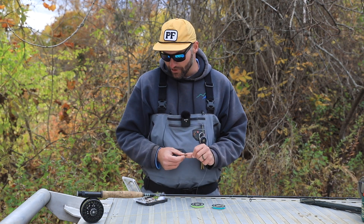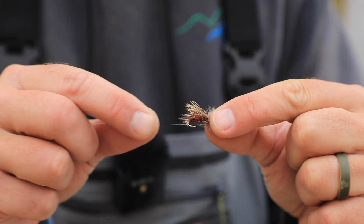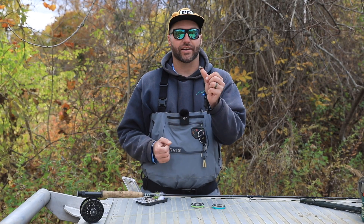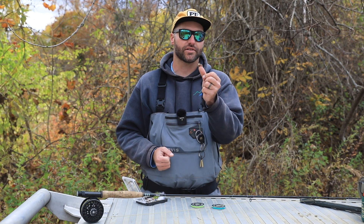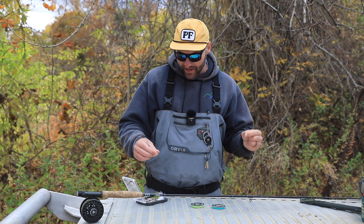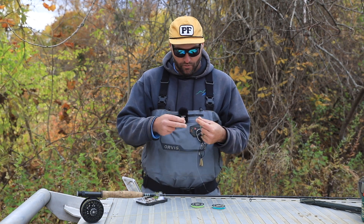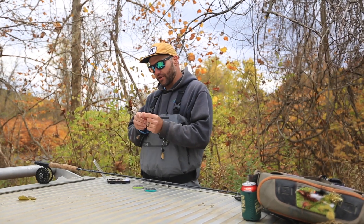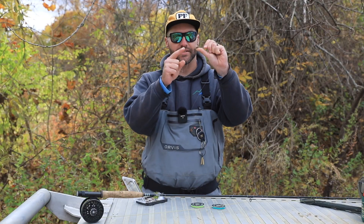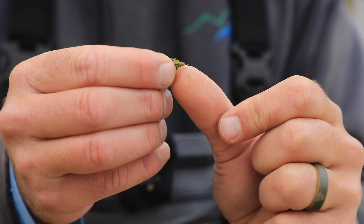Normally with a dry dropper, we're going to want a bigger dry fly up top. This larger dry fly is going to not only act as a dry fly itself that the fish might actually strike, but it will also act as an indicator. After that, as we've mentioned in the advanced nymph rig setup, we're going to add some tippet onto the bottom of this dry fly — extra tippet and then a second fly down below, essentially making this a nymph rig with a dry fly.